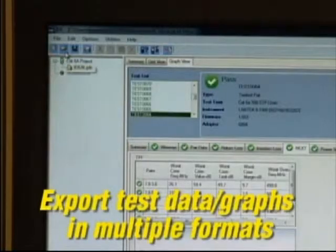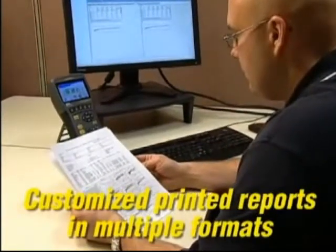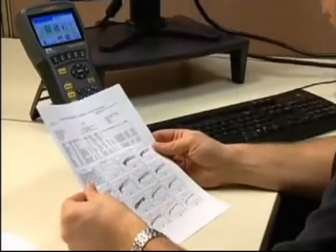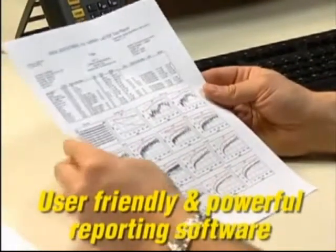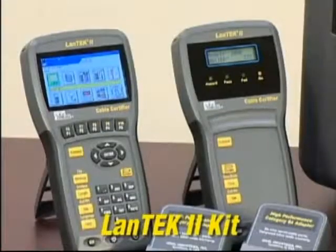IDC provides the ability to export test data in XML, CSV, or PDF format, or generate printed reports in several formats — from a single line summary report to a detailed report that provides colorful plots for each of the high-frequency tests. That makes IDC the most user-friendly and powerful cable reporting software ever.